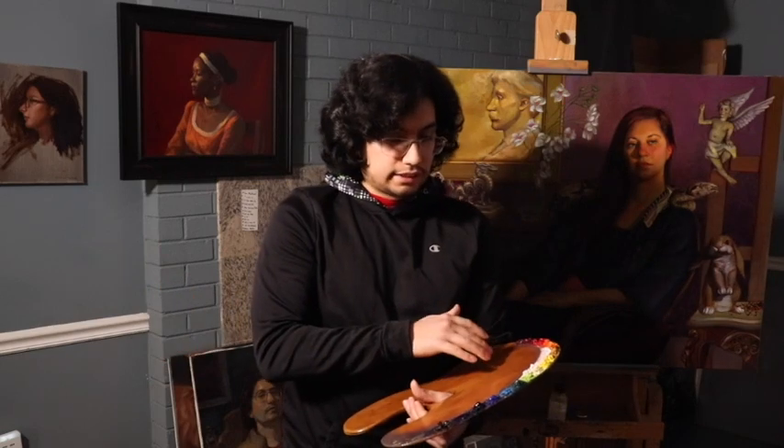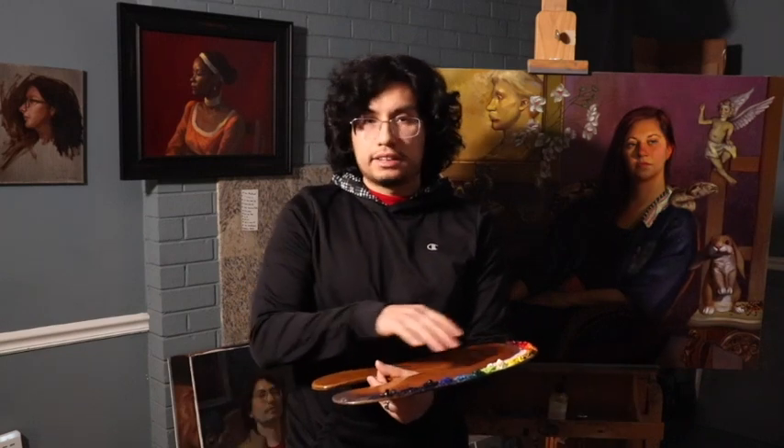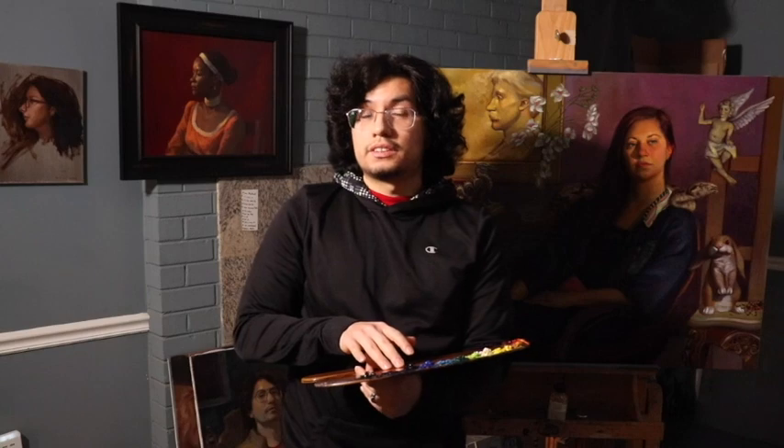You want to have that kind of control on your palette. Having said all of that, that concludes our brief conversation on the arrangement of colors on the palette, and now we're going to move into the second part of this video.